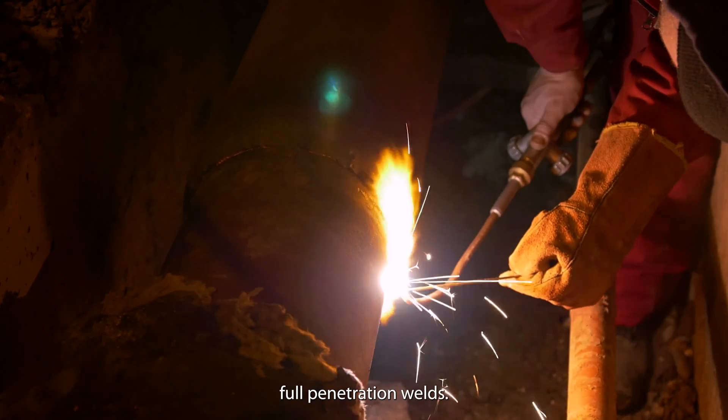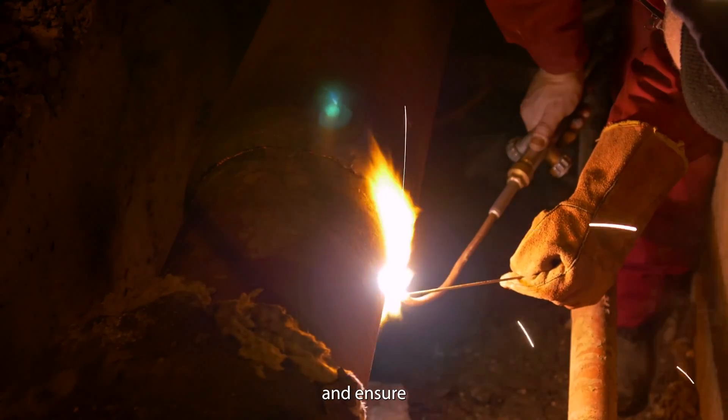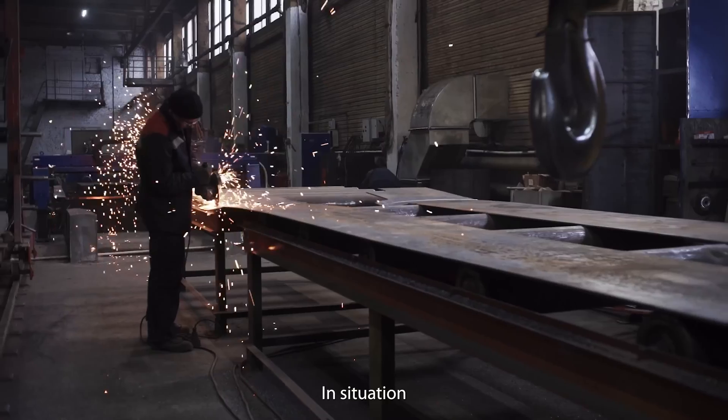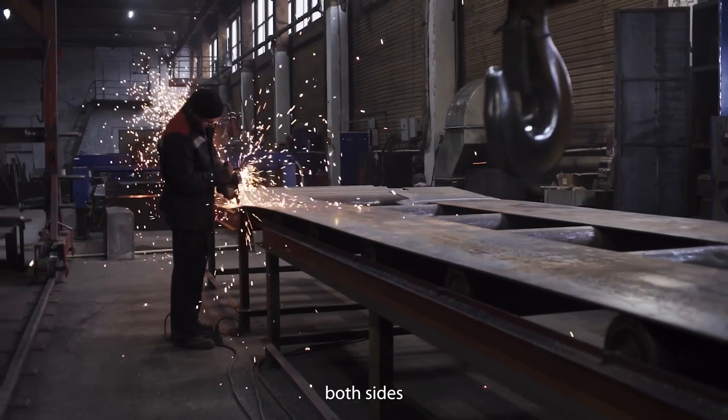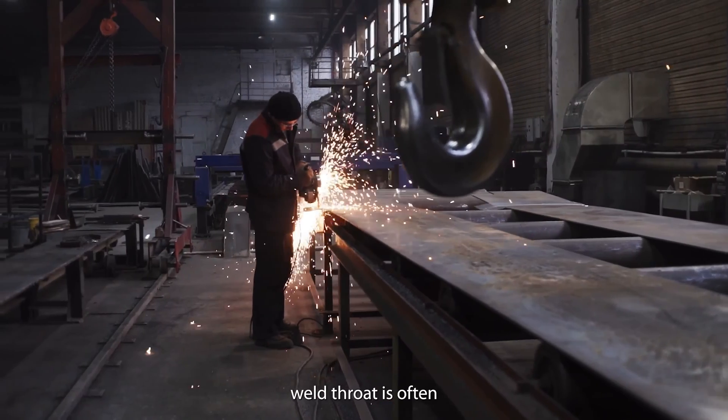When using full penetration welds, welds from both sides and back gouging help avoid distortion and ensure weld root integrity. In situations when welding both sides is not possible, using a backing strip and thicker weld throat is often sufficient.